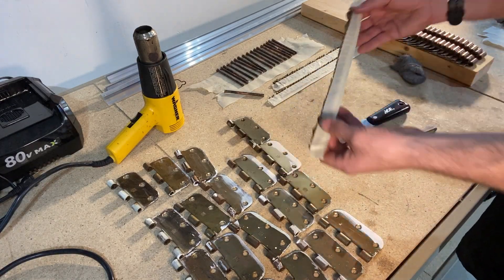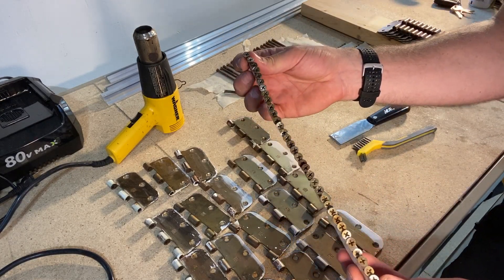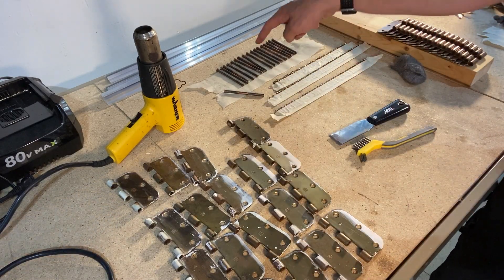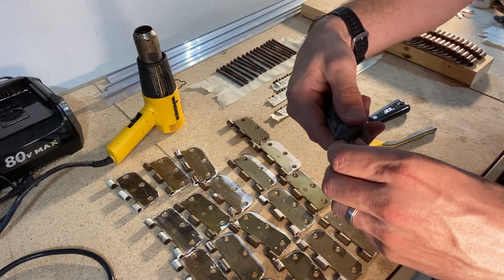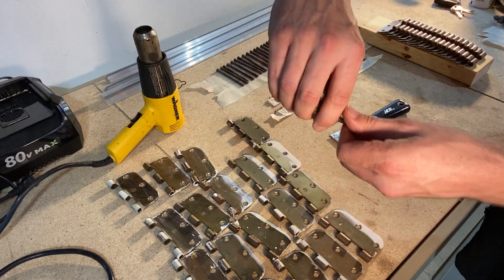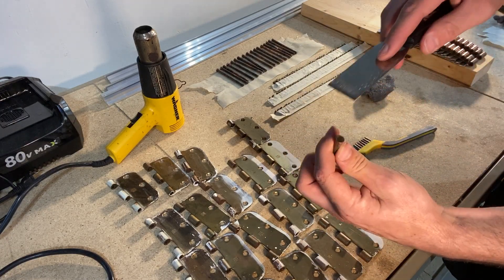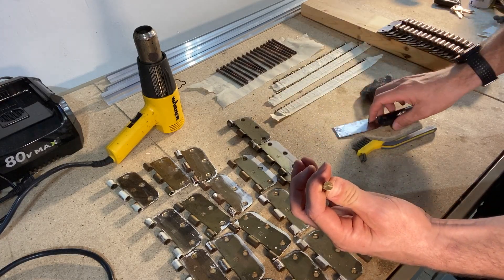First, let me show you what I did with the screws. Using masking tape, I just covered the threads because I'm only going to paint the heads of these screws. I didn't do much prep on the screws at all — just ran a wire brush over them and that's it. All the screws are set up and ready.